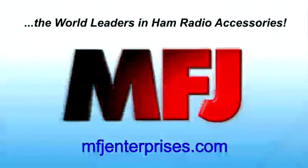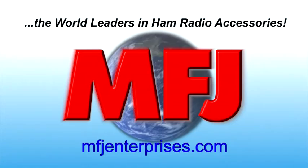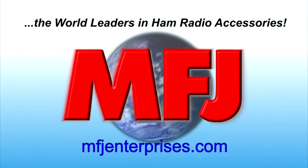To see the MFJ939 and their full line of antenna tuners, visit mfjenterprises.com today.